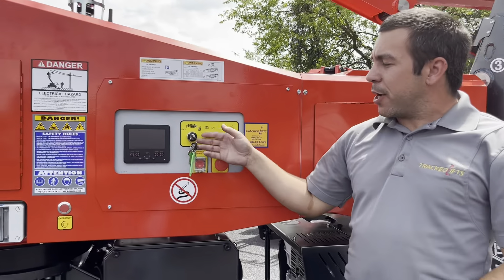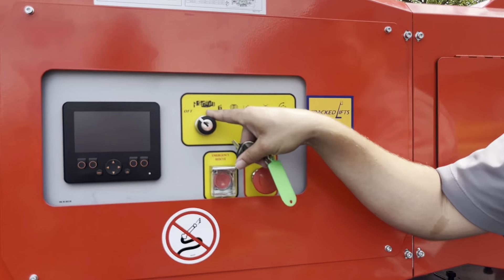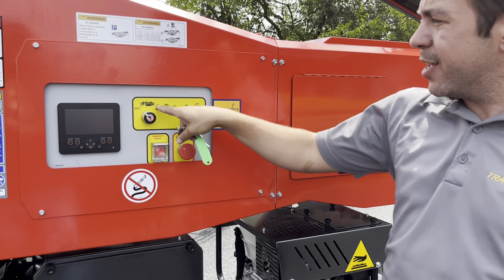Then you go to your key selector switch. You've got three modes here: off, ground operations — which includes everything from the ground, including driving, outriggers, and ground aerial operations — and basket mode.